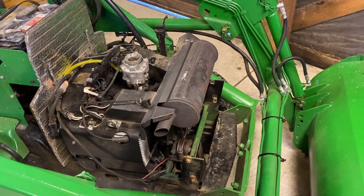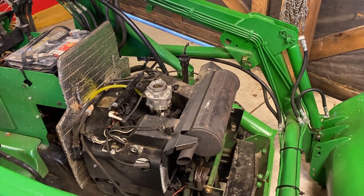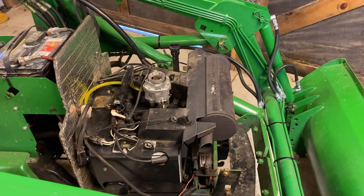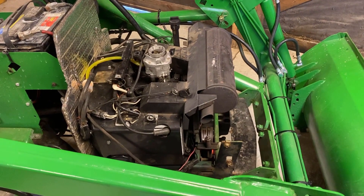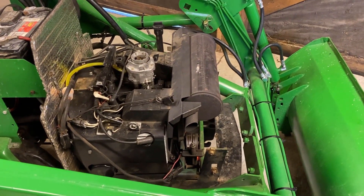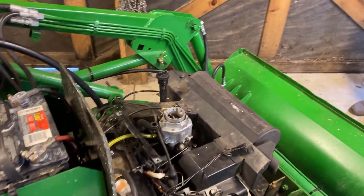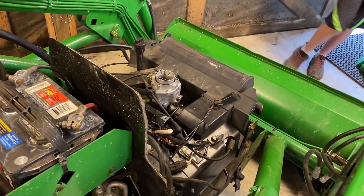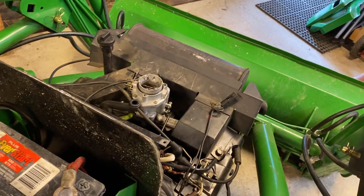Engine back in the tractor, mounting bolts are in. I've got son number one and son number two who gave me some assistance wrangling those bolts. Drive shaft is hooked up, electrical is hooked up, fuel lines are hooked up. I still have to do the choke cable and the throttle cable, but all I want to see is when I turn the key does this thing turn over or does it just click? Cross your fingers, gentlemen — let's see what happens.